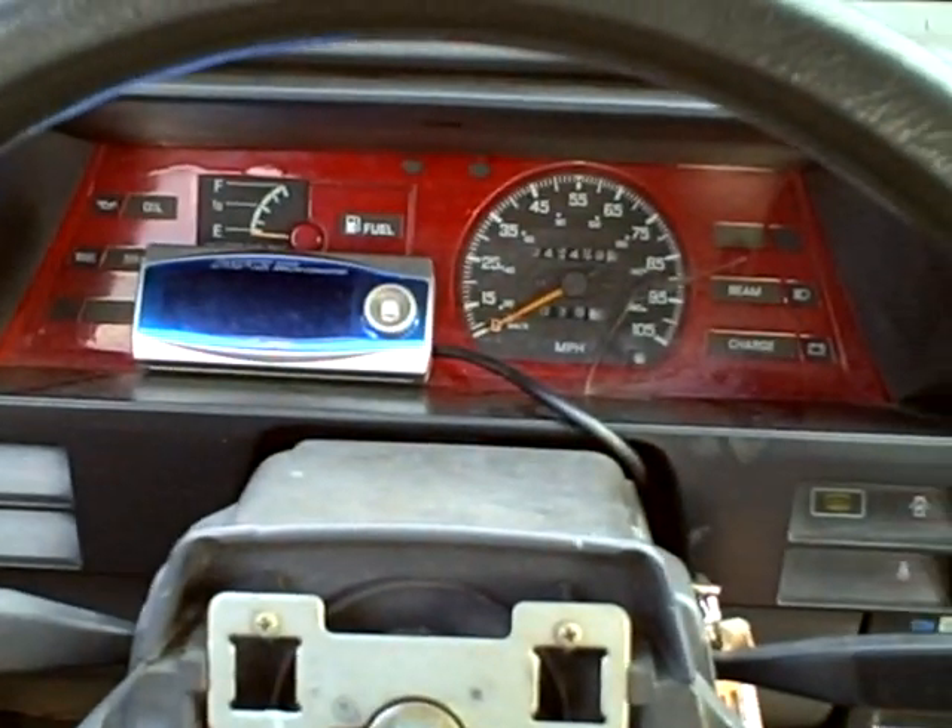Today's video is going to be a little bit different because first of all I'm in my car, which is a change, and it's going to be about the SAFC2 — the Apexi SAFC2, which is a super airflow converter. As you can see I am inside my car, so I'm going to turn the camera on now — like so. Yay, inside the car.